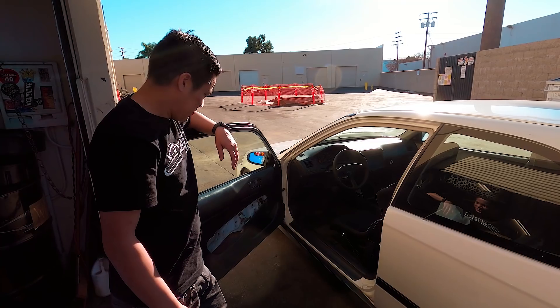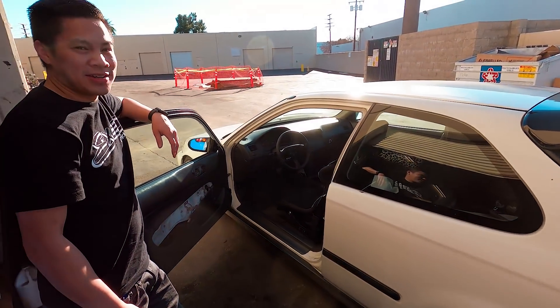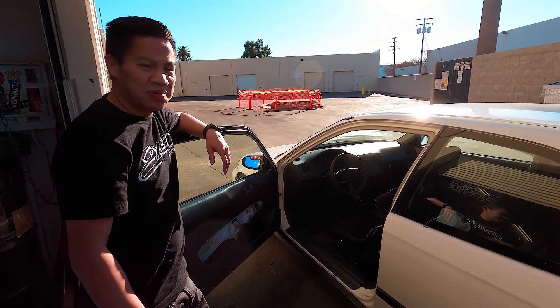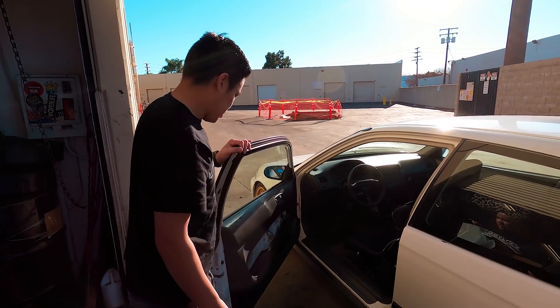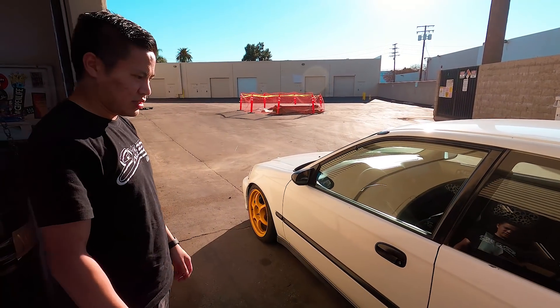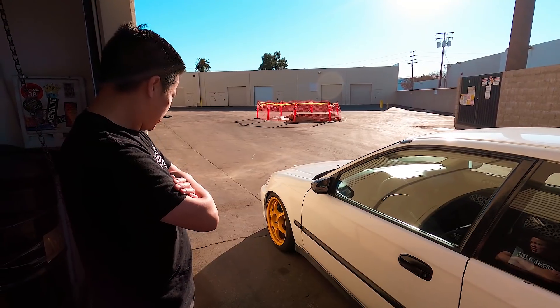Who knew the next EK you bought would be a white one? I wanted white, black, or silver — I didn't want red. This is a 96-98, right? Yeah. This is a good base, a good project car. It's a little rough here and there, but something to work with for sure.